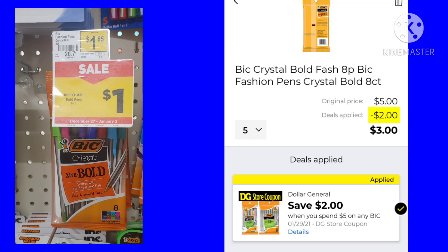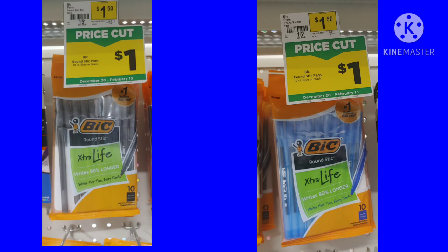For this next deal, you have a couple of different options. These Bic Crystal Bold Pens are on price cut this week for $1. You want to pick up five of them, because we have a digital coupon for save $2 when you spend five on Bic products. You can mix and match a lot of stuff — I just chose these because they were the lowest in price. So you're going to pay $3 for five packs of the pens. The other two pens, the blue and the black, are also on price cut this week. I guess it's never too early to stock up on school supplies for next year. Just look through all the different Bic products and see what you like.